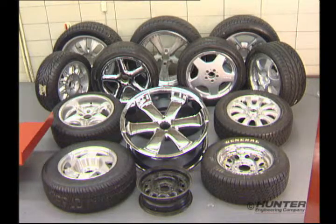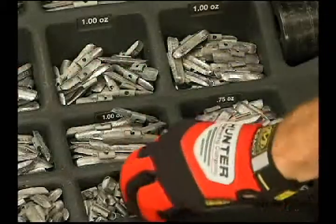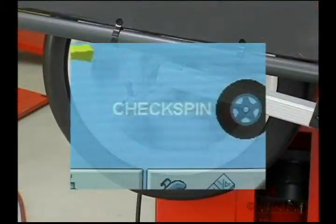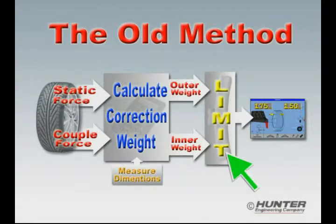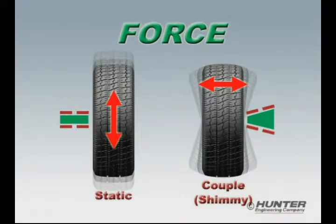In respect to today's wheels, most current wheel balancers have two deficiencies in logic, which result in excess wheel weight consumption and time-wasting check spins. The first deficiency is applying the limit or tolerance to which the wheel is balanced to the displayed correction weight instead of the actual vibration force.